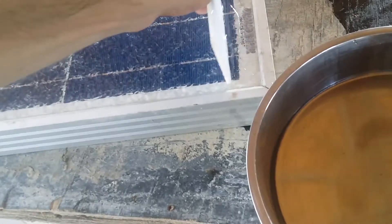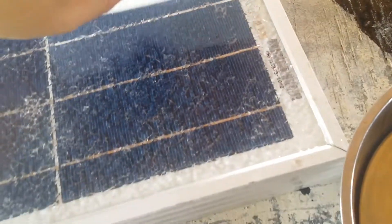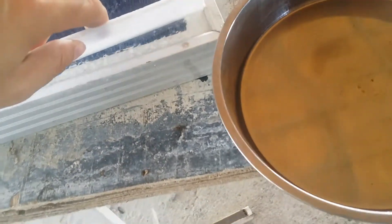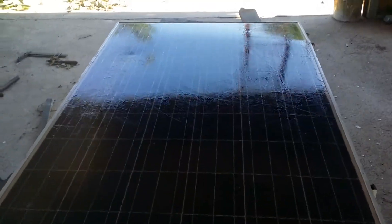The instructions state that it's advisable to apply another layer in 12 to 18 hours, so that's what I'm going to do. I waited about 24 hours for the first layer to dry, and now it's time for the second layer.